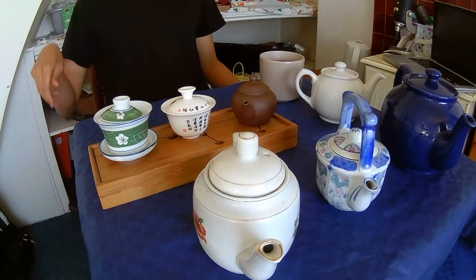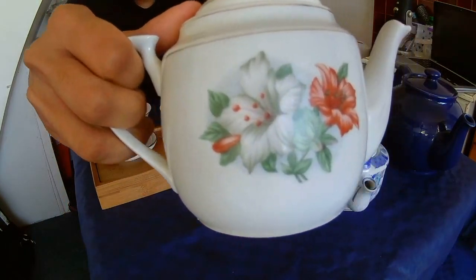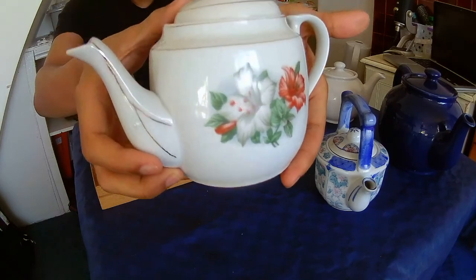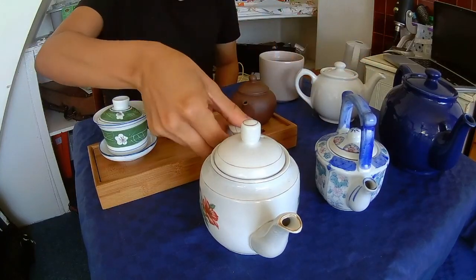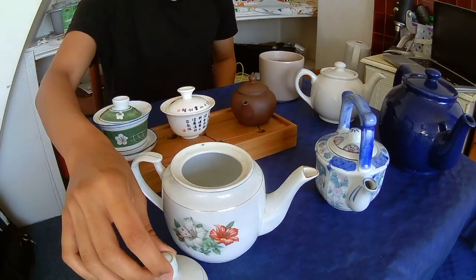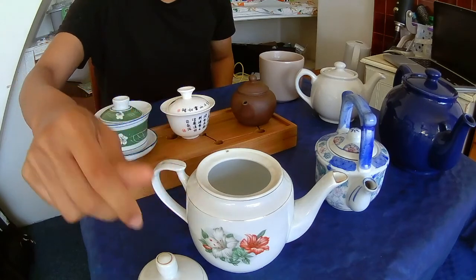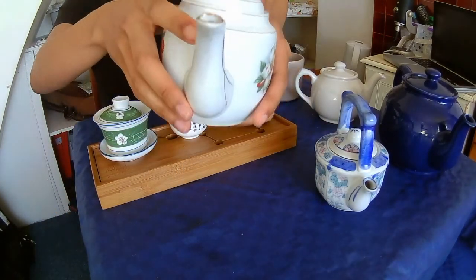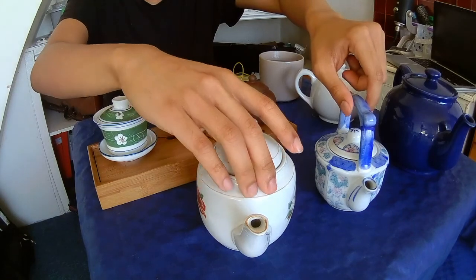Another one that I got from the local junk shop is this one. It's a really beautiful one — it has a flower pattern, as you can see. Now this is bigger than that teapot, and this is perfect for one serving of tea — it actually gives you slightly more than one serving, but if you're having tea for one, this is quite nice. I also got this for 25p at the local junk shop, and I bought these together at the same time, so I paid 50p for both, which is quite good value.